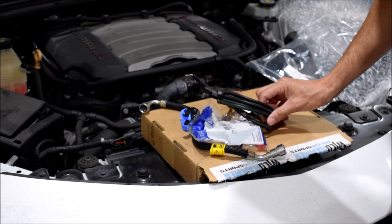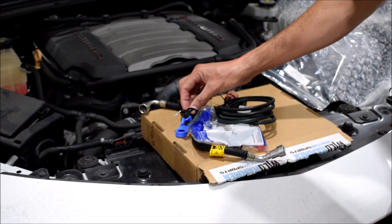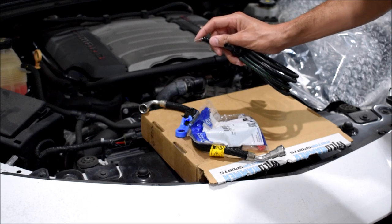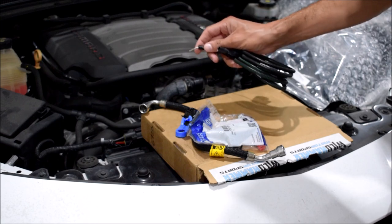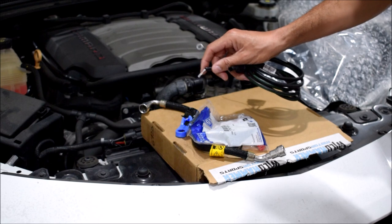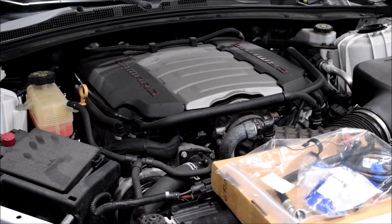If you have a later 6th gen Camaro than mine — I think from 2019 or 2020 up — you won't find the empty slot for this pin. There's like a piece of plastic in the way, it's sealed off. But you basically just poke a hole in the plastic and then you can still pop the pin in, it'll clip into place and everything will work. Just keep that in mind if you have a later one. Mine is a 2017, so I'm not particularly worried about it.